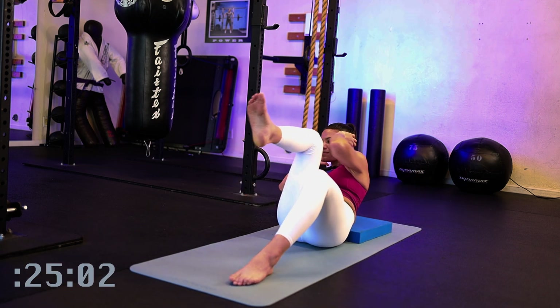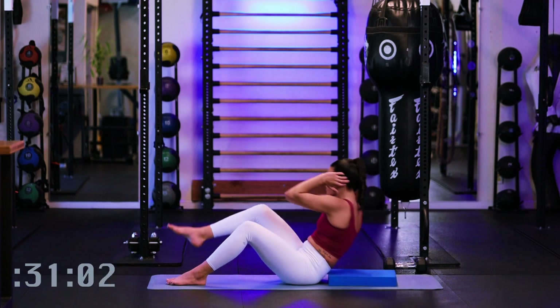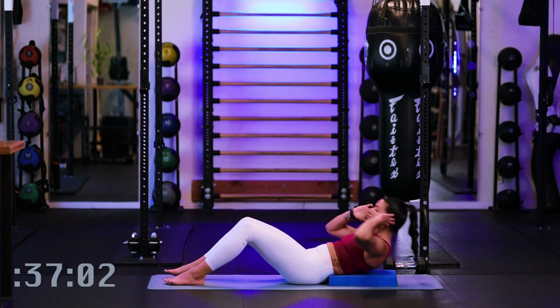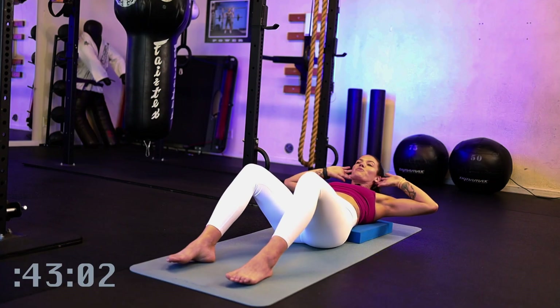Good job. Remember to breathe with it. Inhale as you open back, exhale coming together. Really feeling that engagement in the lower abdominals here as we sit up nice and tall, keeping the elbows open wide.